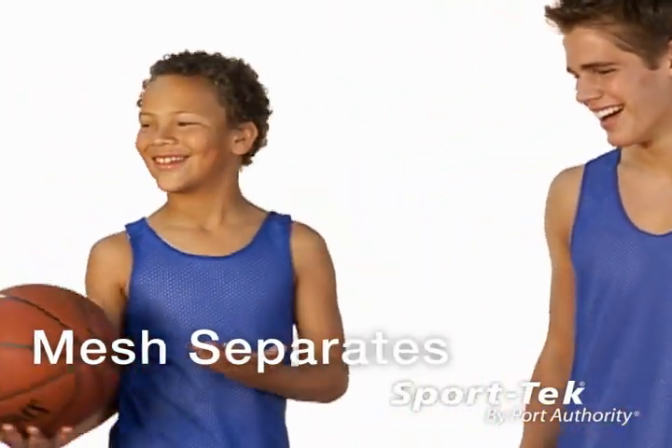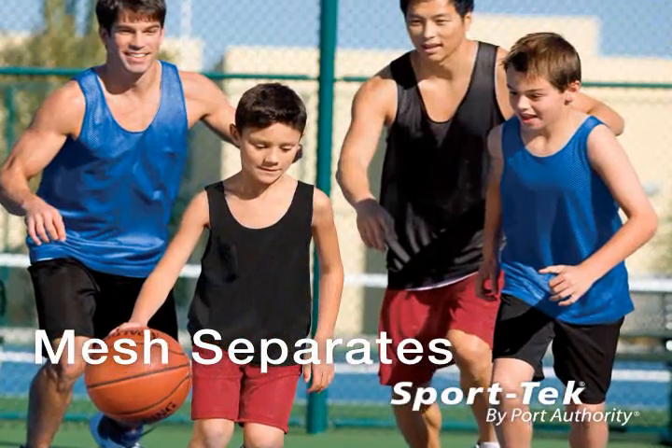Breathable and lightweight, our Sport Tech mesh knit shirts and shorts offer winning athletic style for adults and kids.